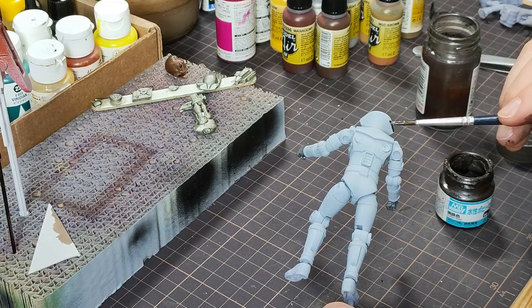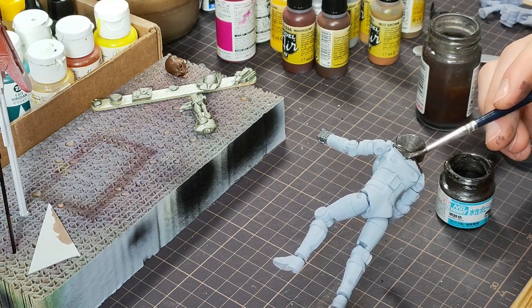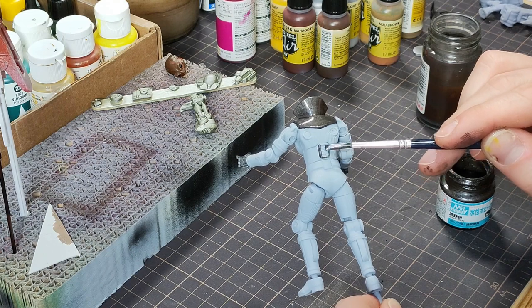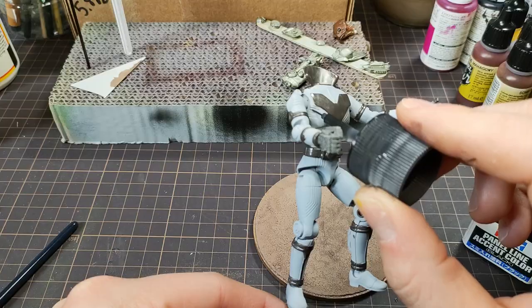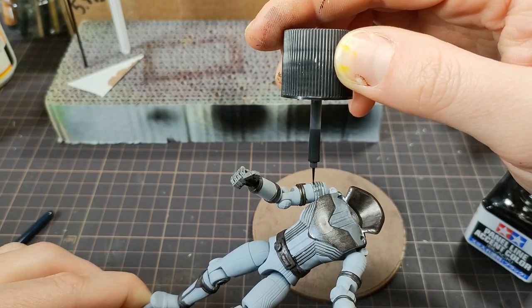Before moving on to his suit — some of the suit got matte metallic burnt iron, and other parts just got Tamiya panel liner over the base blue-gray. There were a lot of ridge details that took the pin wash nicely.